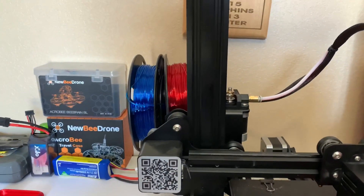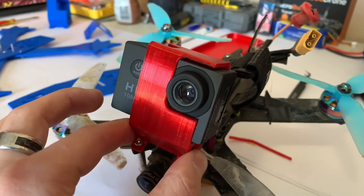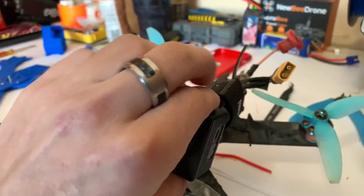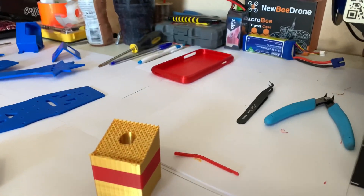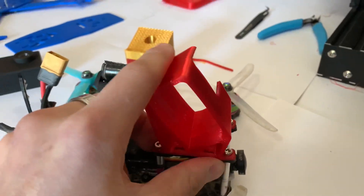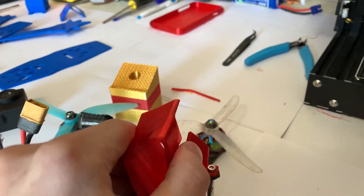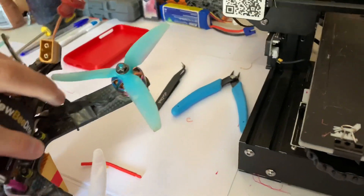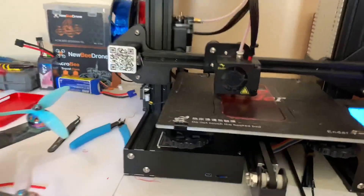I bought a couple of rolls of TPU, and what do you know — it prints really well. Printed out a GoPro mount here for the knockoff, because I can't actually afford GoPros nowadays, but whatever. So we got them out here on the quad, and as you can tell, it's flexible. This is genuine TPU that actually squishes. It's not fake, this is not clickbait — I actually did do this, and it was a lot easier than you'd think.